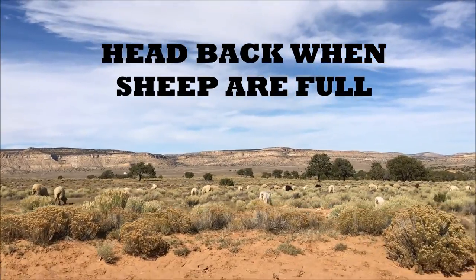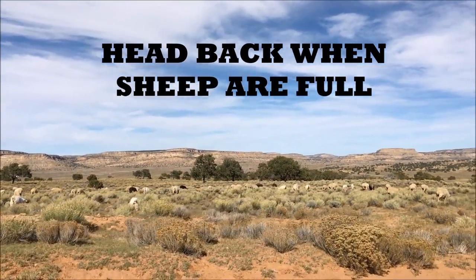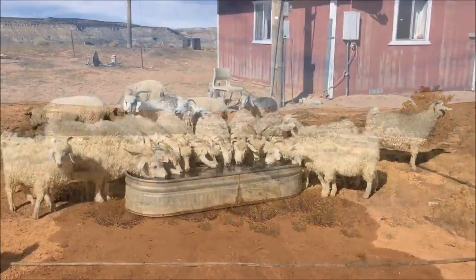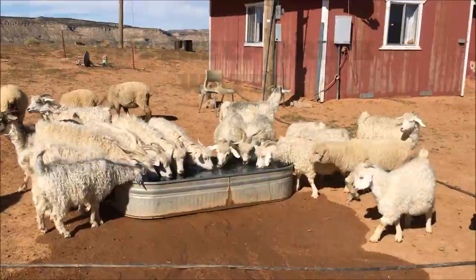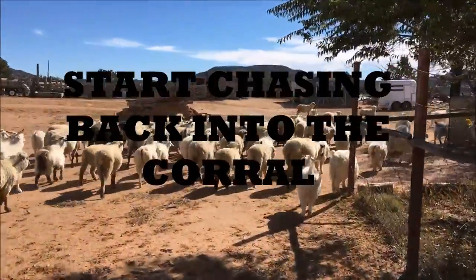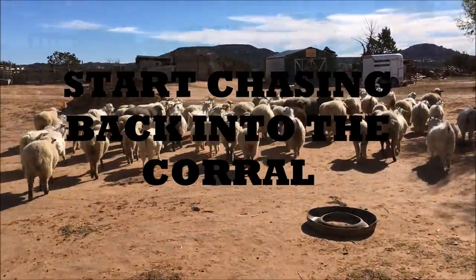Step six: chase the sheep back once you start noticing that the stomachs on the sheep and goats start to get full. Step seven: make sure that you have adequate water, because when they return they will be thirsty. Step eight: after they get done drinking water and they are full, start herding them back into the corral.